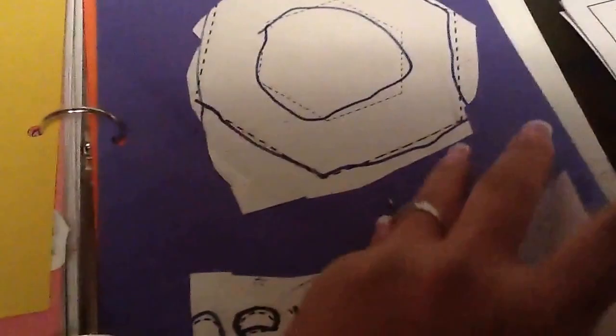Back here there are different other printables where you trace it, color it, cut it, and glue it. We do that once a week with different shapes just as a review.